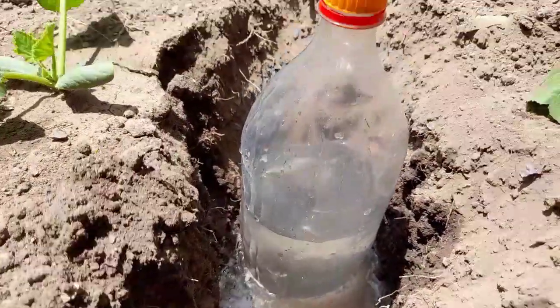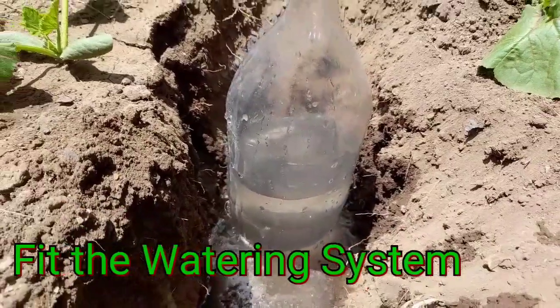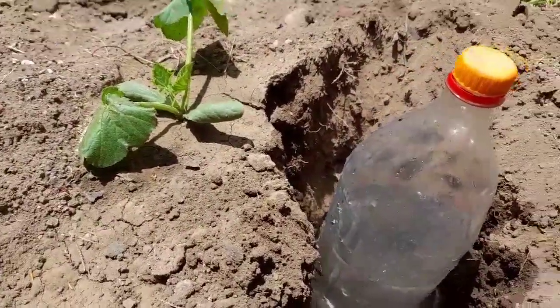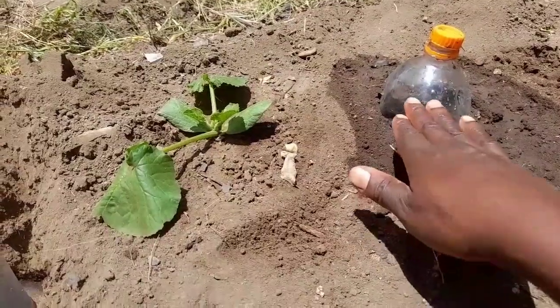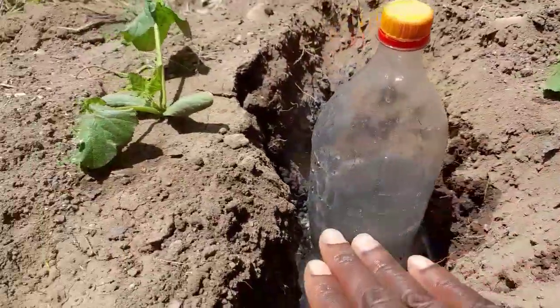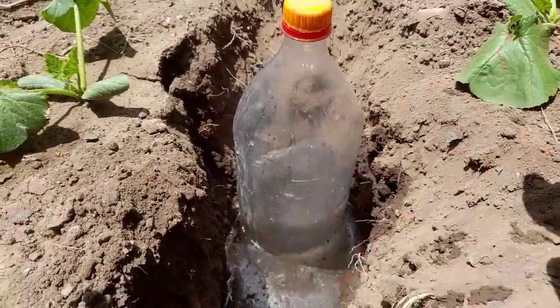See the water — I just filled the bottle. So I'm sure all the root region will access enough water. I'm going to cover it all like this. If you cover it like this, water is going to start spreading on the surface, and from the surface down to the lower regions it's going to get water.